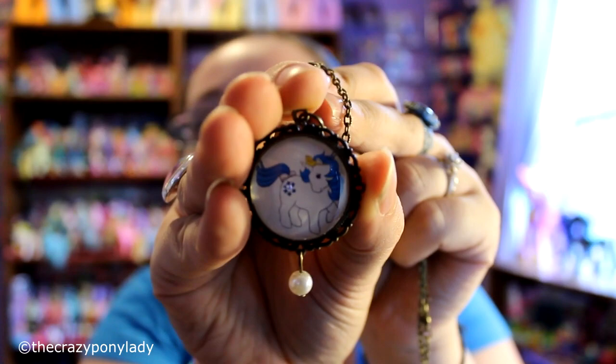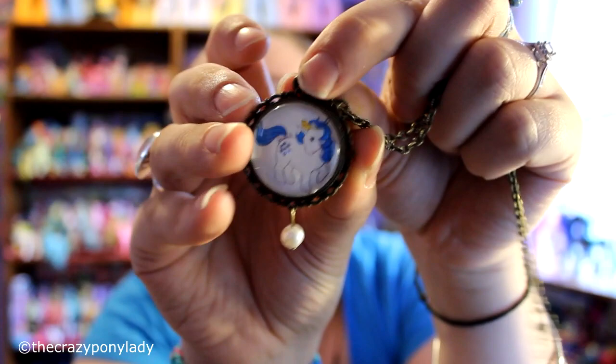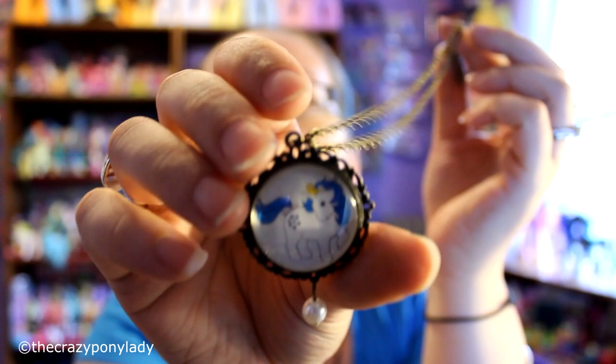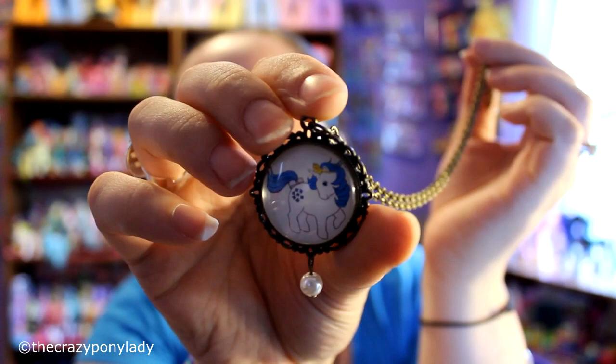Here is another My Little Pony necklace that she made, and this one is a little bit different. It has a cool design around the edge and a little dangly on the bottom. This is a Generation One My Little Pony — I don't know the name of this pony either — and it has a really cool chain on it. I really love the style of this one; it has to be one of my favorite styles, and it's just plain on the back.